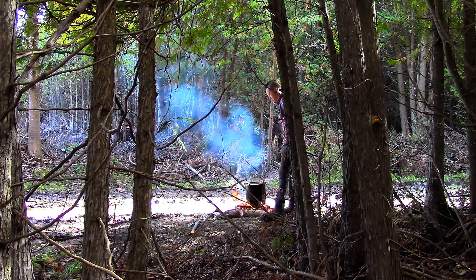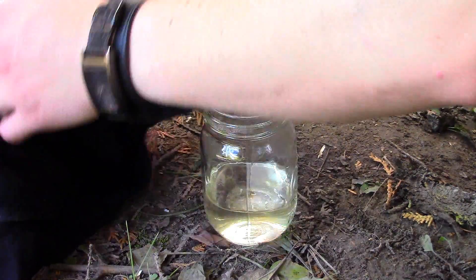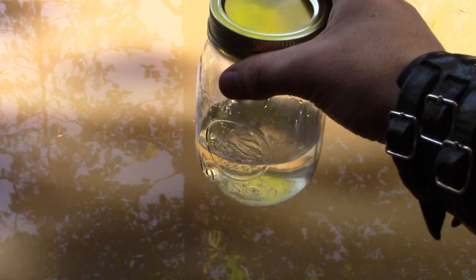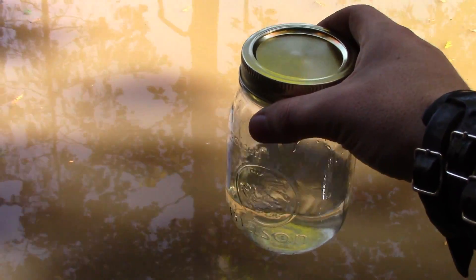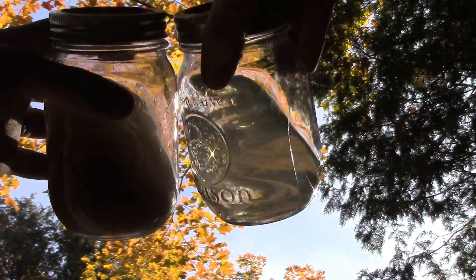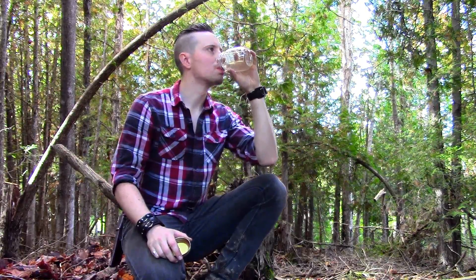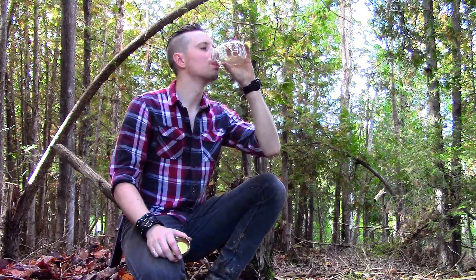I believe I collected around 150ml. I strained the water through my t-shirt, and then came the moment of truth. Although I knew the water was clean, I hesitated to drink it. All I could think about was the fact that this water originally came from a dirty mud puddle, but in the interest of science, I drank it. I was expecting the water to taste a little swampy, but I was surprised at how clean it tasted — maybe relieved is a better word. The water did have a slight smoky taste, but that is only because it was condensed over a fire. Overall, I was very happy with my experiment, and I feel like I've passed the challenge.